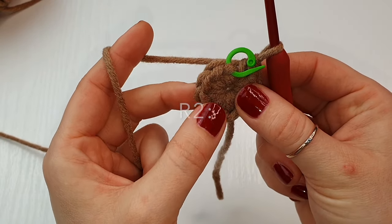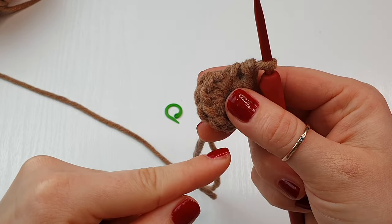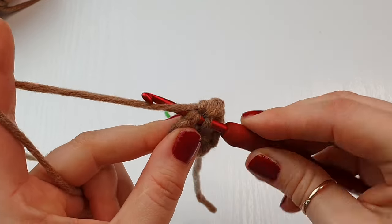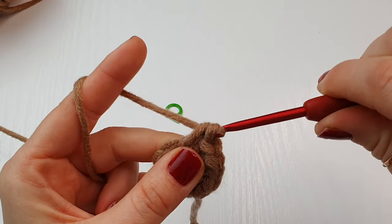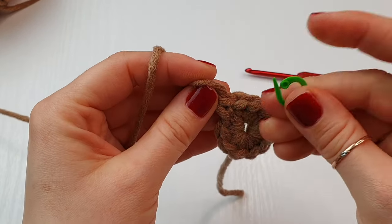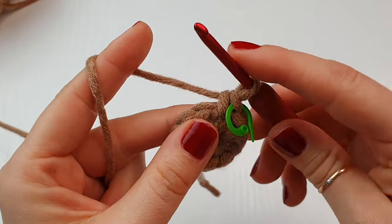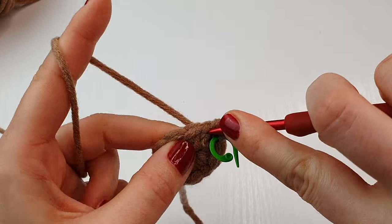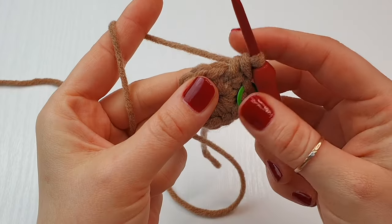For round two, we are going to place two single crochet in every stitch around. We are not going to close this round with a slip stitch — we are simply going to work into your very first stitch. Place your stitch marker, place your first single crochet, and replace your stitch marker. So you know this is your very first stitch, and into the same place you will place one more single crochet. We now have two single crochet in the first stitch.